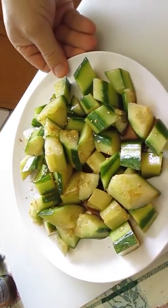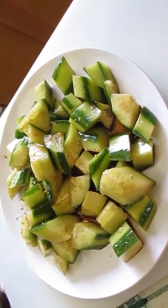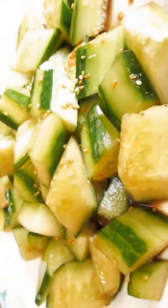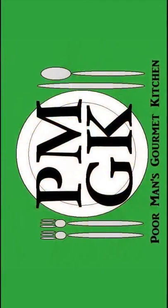And that's all there is to it — cold cucumber, right here in the Poor Man's Gourmet Kitchen. Thank you for watching, and be sure to stop by PoorMansGourmetKitchen.com for more recipes and exact ingredients.